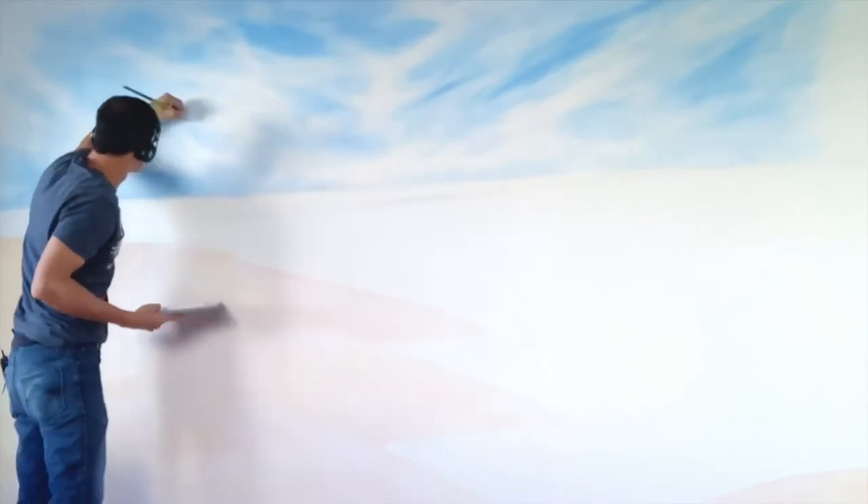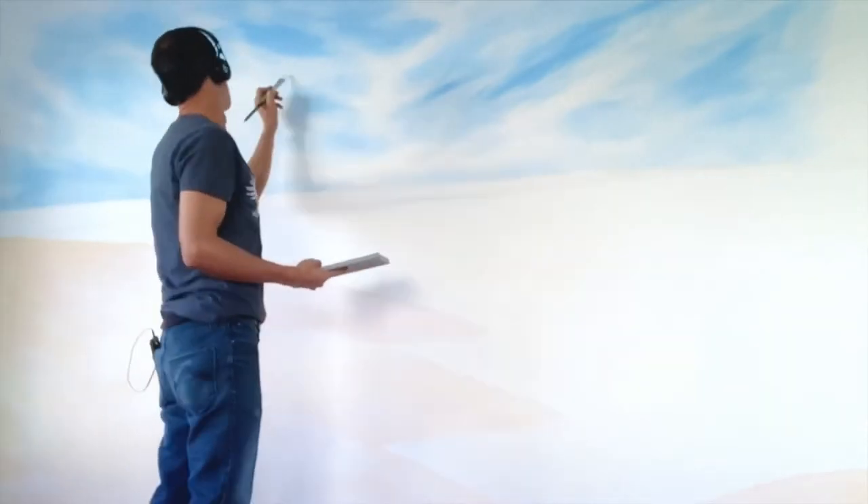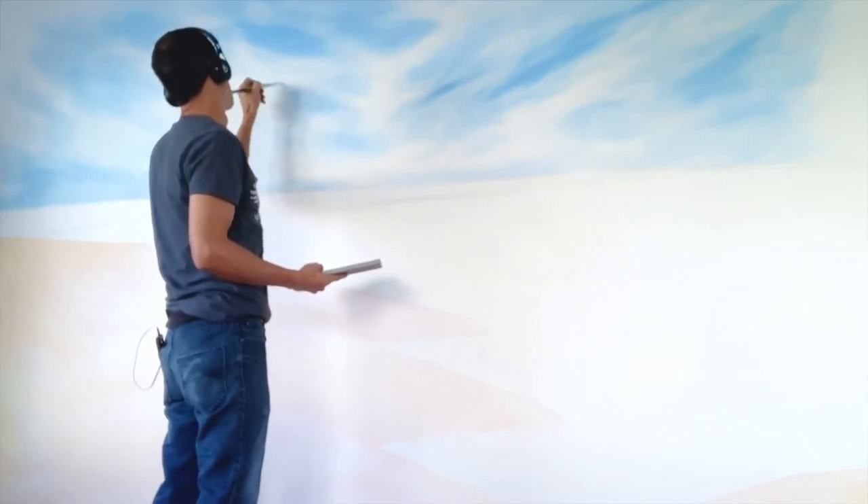And if you've seen my Lion King mural, I basically did the entire sketch for that Lion King mural using these aquarelle markers and these generic paint brushes. I'll link to that video right up here as well.